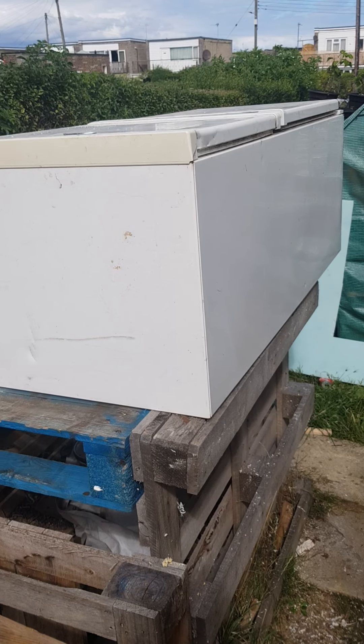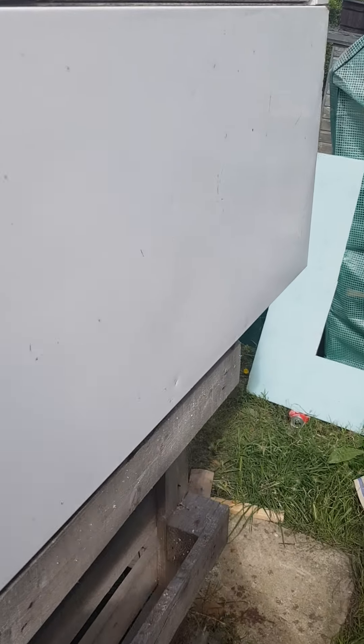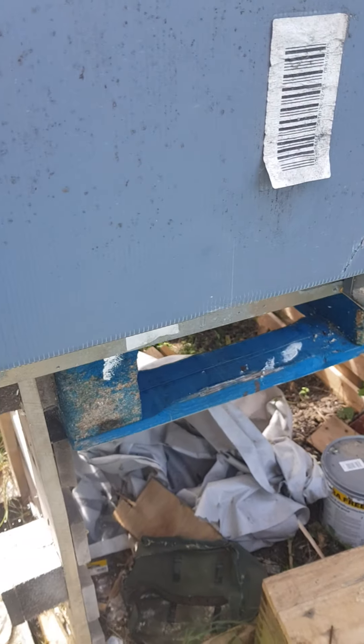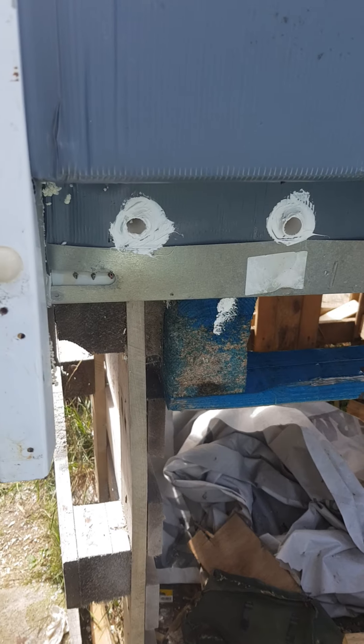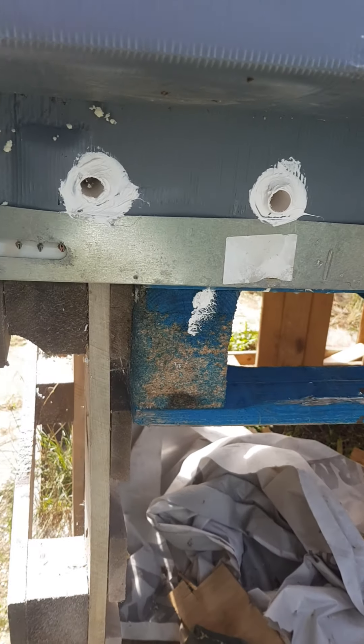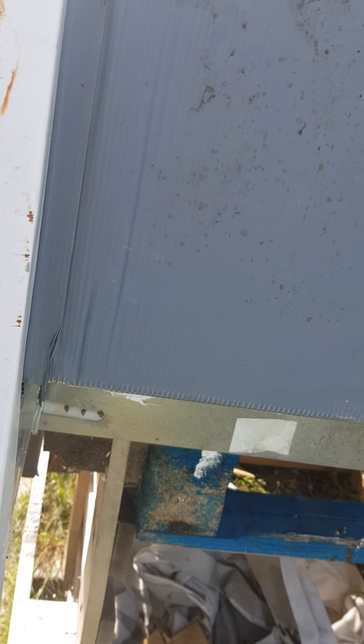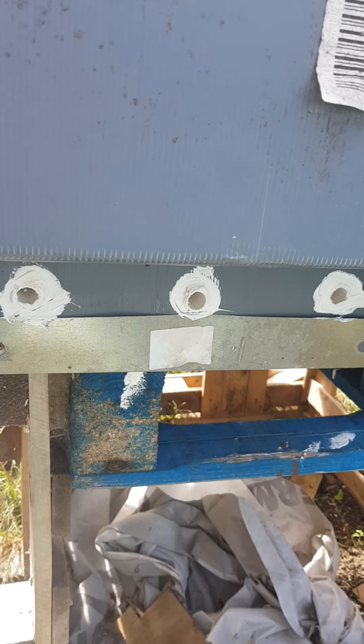We've got the second fridge freezer hive finished, barring the painting. A quick peek at it — that's where the motor was. I've now put the entrances where the motor used to be, which gives a nice overhang on the bottom of the hive to stop the entrances getting wet.